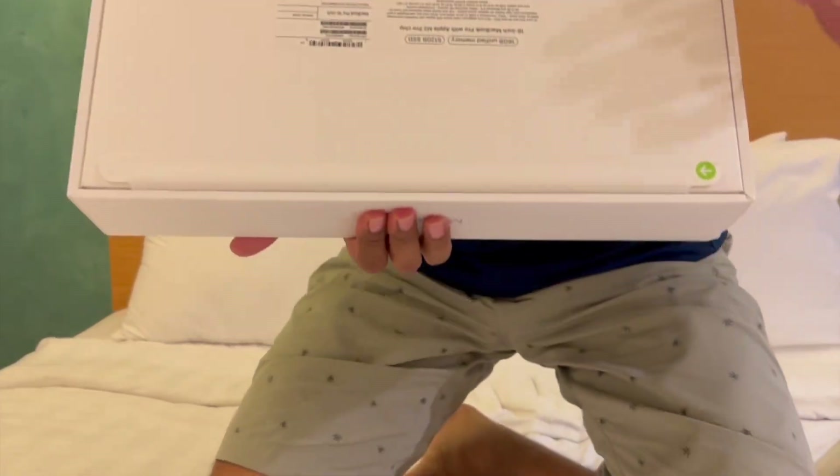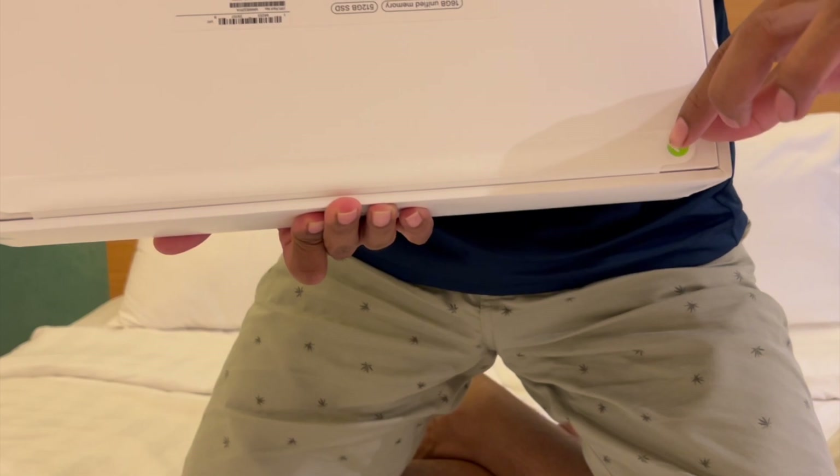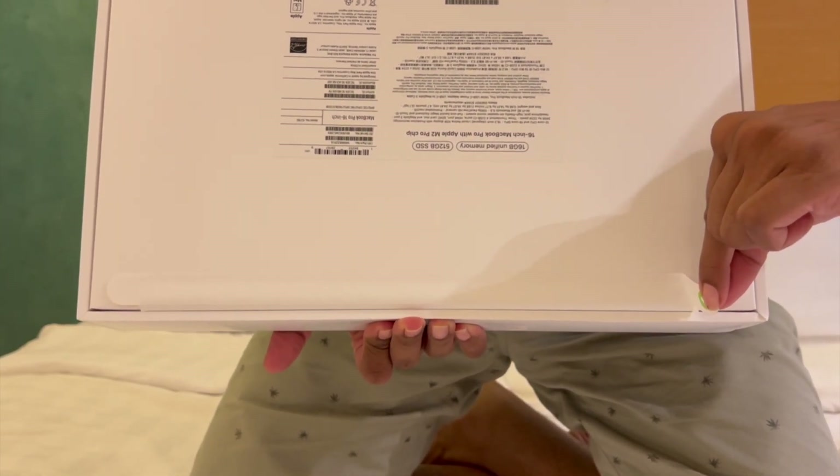It's the sweet sound of unboxing in front of you. This is a tear tape which opens when you pull it.